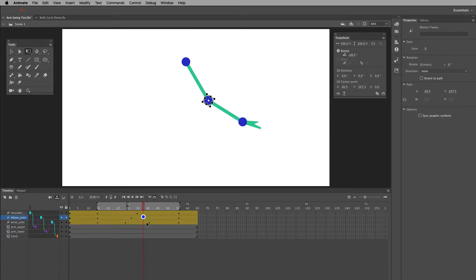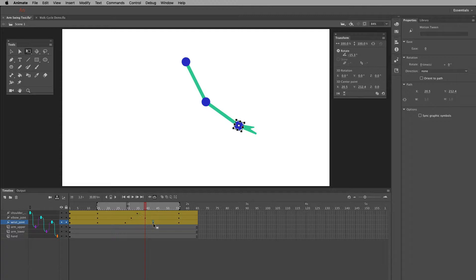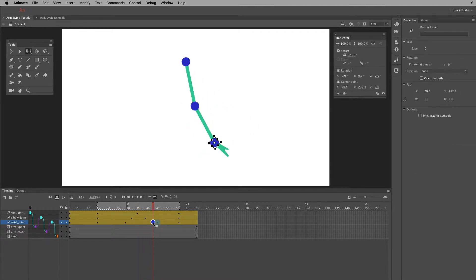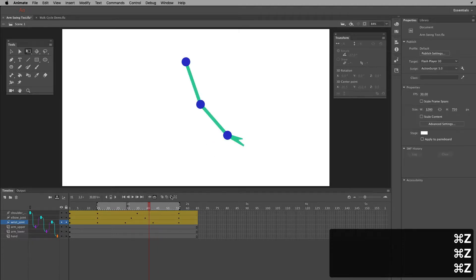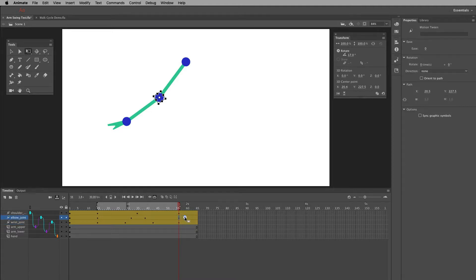If I want it to lag back further I can click and drag these keys. When certain keys line up, it cascades in a natural way. You could push the hand key out even further if you wanted a longer delay, but it's already lagging behind nicely. So I've got one side working. Now I need to go to the other side. The reason I duplicated these keys is to create the same cascade effect, so I move them over similarly to mirror it.